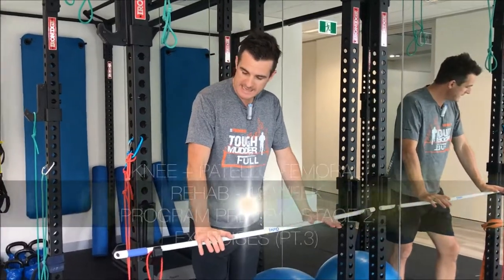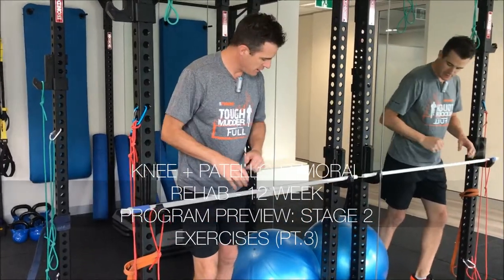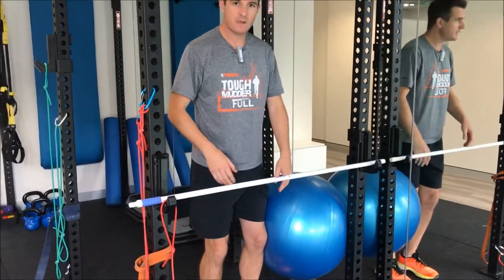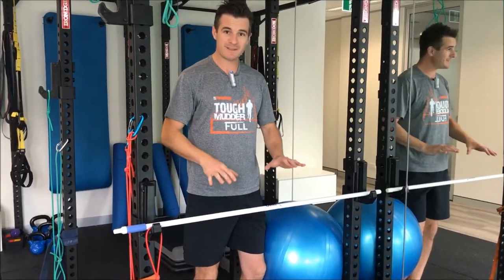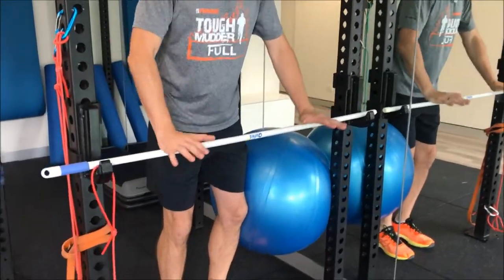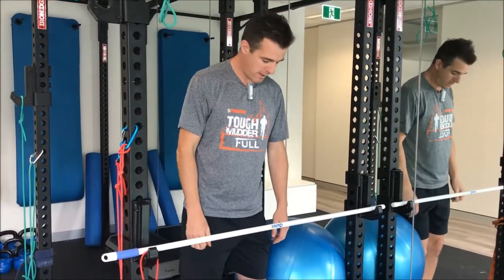What I've rigged up here is a pole on a frame like this to act as an assistance for me to put weight through. So when I'm doing my standard one-legged ball squat — in the next stage of the program you're doing one-legged ball squats like that — in this stage you need a bit of assistance. You need to be as close to that bar as you can. At home this could be a bench top, but in the gym if you can rig something up that's sturdy, that works really well.